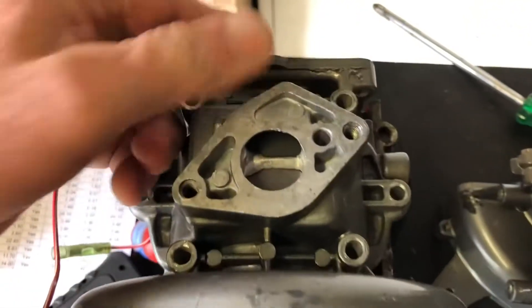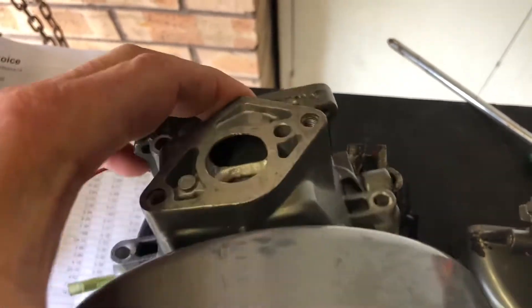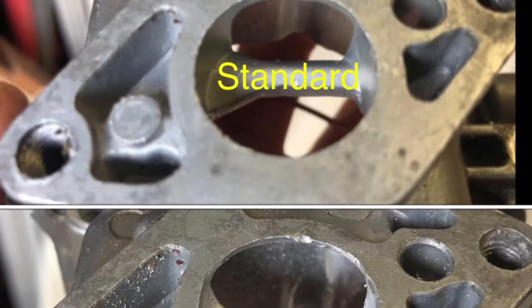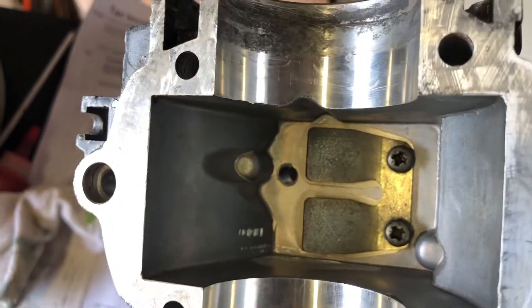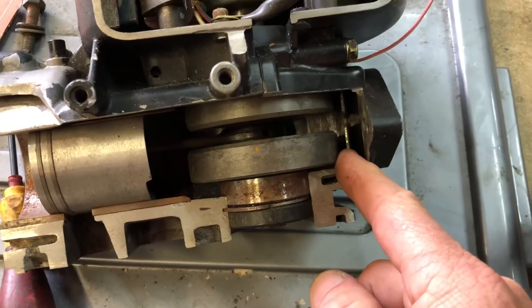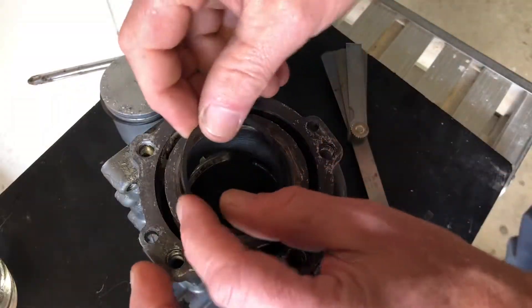On the intake side I've opened up this side of the intake a little bit. The reed valve stops - I have bent those up a little bit, making sure I didn't bend them up so much that they'd hit the crank as it spins.